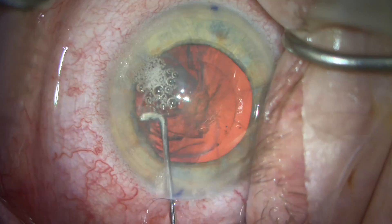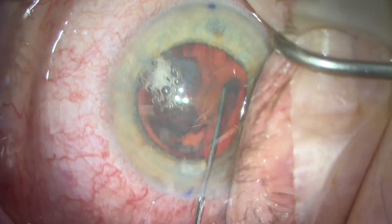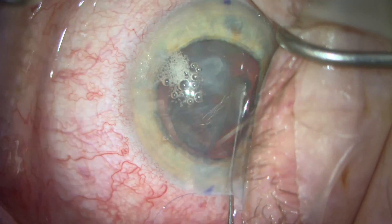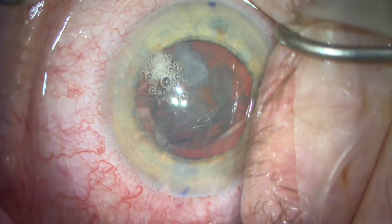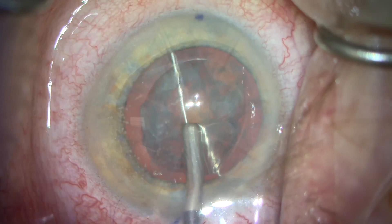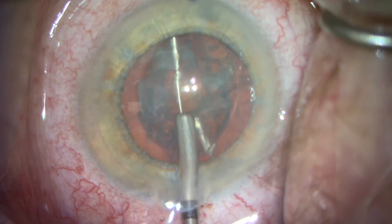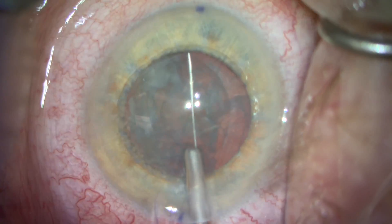This is our second case, again a femtosecond capsulotomy. Hydrodissection using a Ching cannula. Introduce the MyLoop horizontally, then rotate it vertically. Go beyond the midline, come back to the midline, close the loop bisecting the lens.